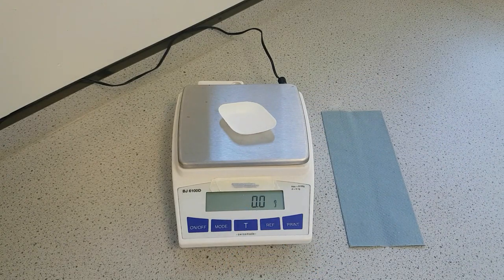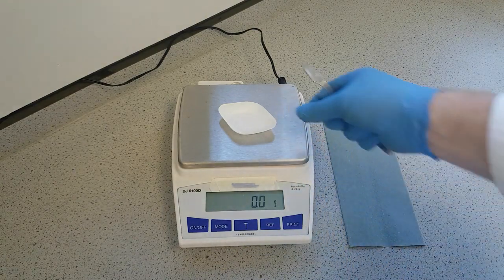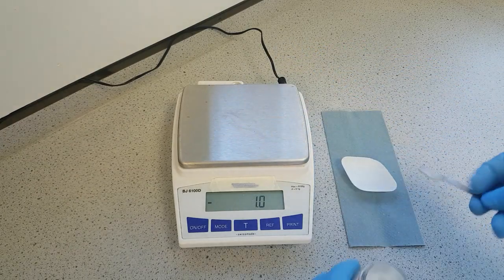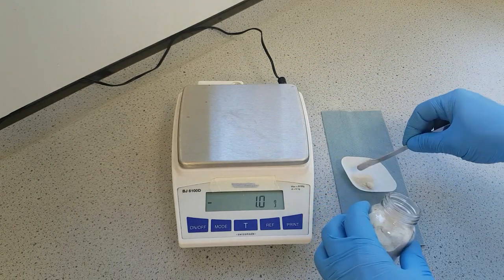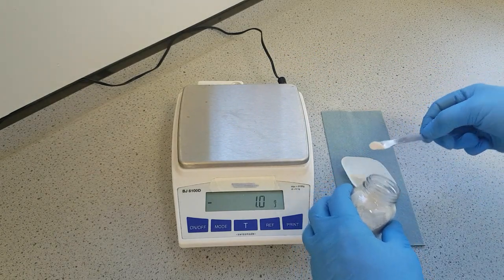Once it's zeroed, we can weigh out our sample. I'm going to use a spatula for this, and I'm going to remove the weigh boat to the side of the balance and then transfer my sample in. This ensures that no solid lands on top of the balance.